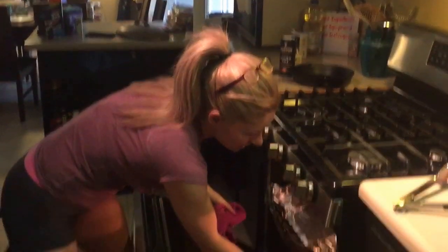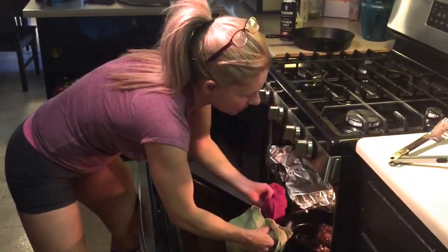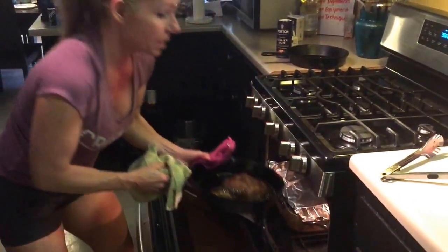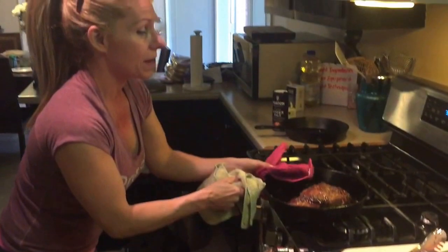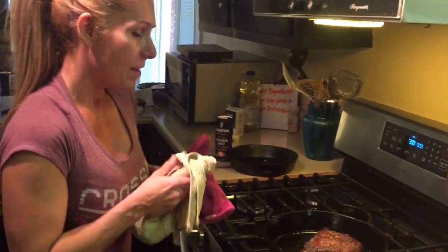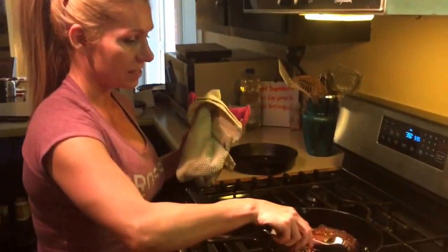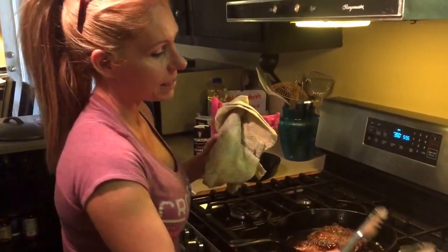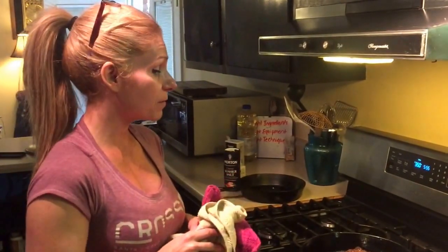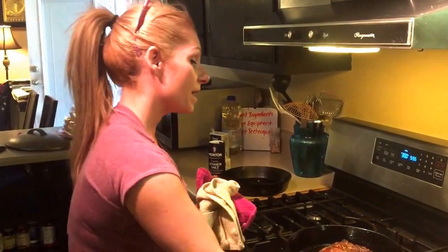I can tell just by the feel of this steak that it's about where I want it to be. Keep in mind that your steak is going to get a little more done while it rests, and you absolutely want it to rest. For a steak this thick and this size, I would say let it rest at least ten minutes to let those juices redistribute, so it'll be perfectly juicy and done like you want it when you cut it.